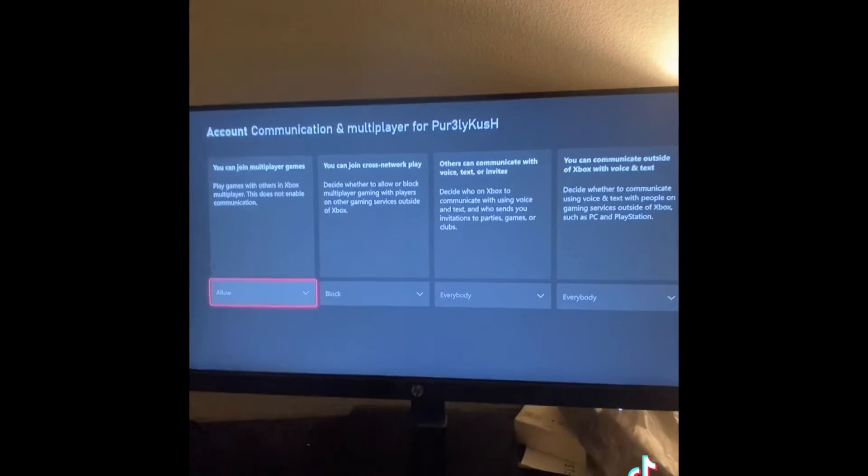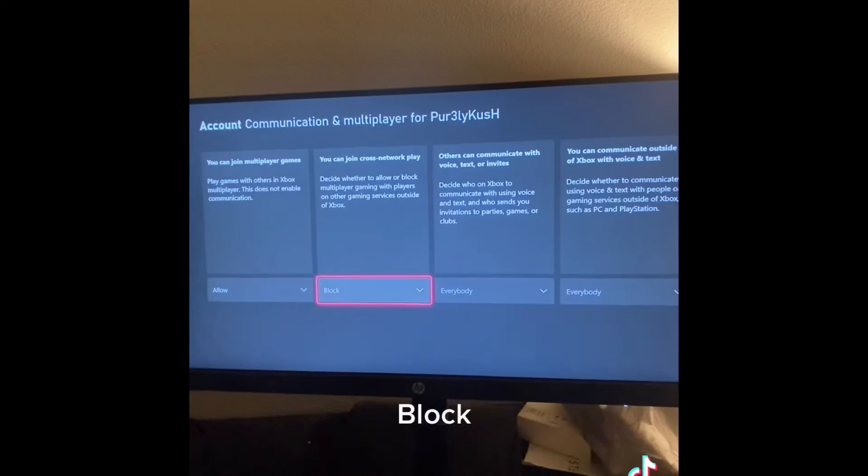Then toggle to block cross-network play, then press B to back out with new settings saved.